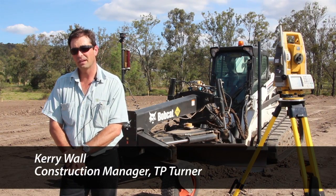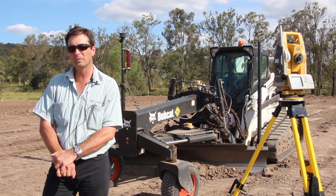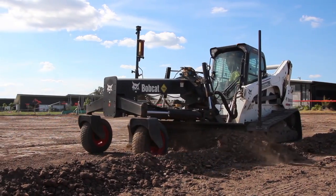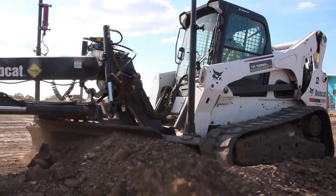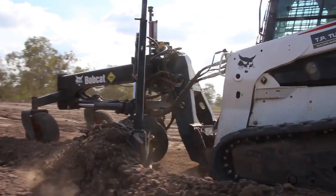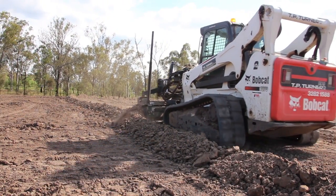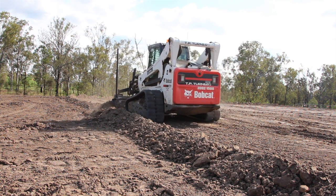We use a fair bit of grader hire on our projects, but a lot of the time the graders are too big for a lot of the locations. We have a Clark Bobcat with a Bobcat grader attachment on the front of it, and with that we've hooked up the LPS Topcon system. With the LPS link we come down to 3 to 5mm tolerance. We use that in little substations, little roadworks and small pads when we do extensions.